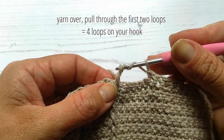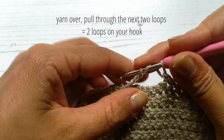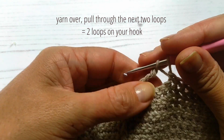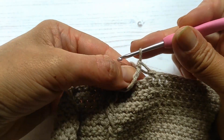Four loops on your hook — yarn over again and pull through the next two loops. Three loops on your hook — yarn over again and pull through the next two loops. Two loops left on your hook — yarn over and pull through the last two loops. Your front post double treble crochet is now complete.